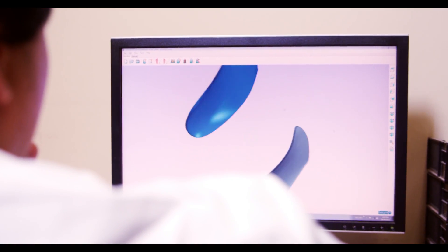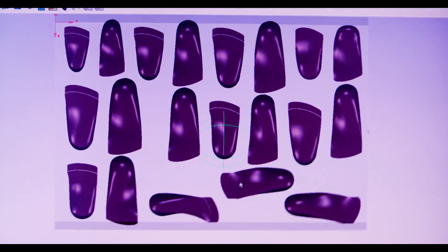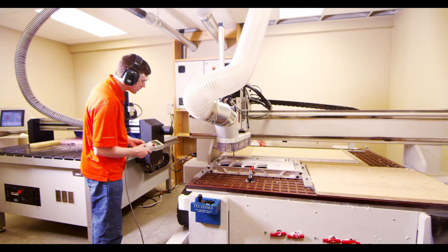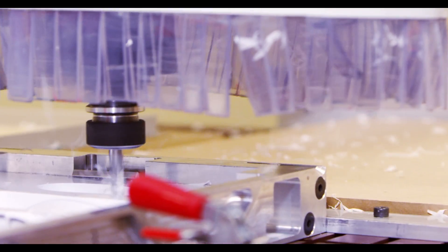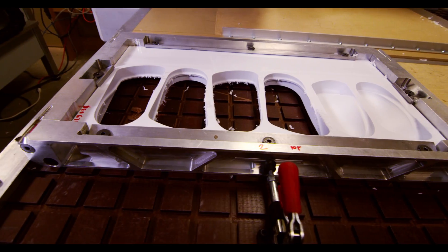For other orders, a custom orthotic is virtually created in the CAD CAM software. The shape produced on the computer is then machined directly from a block of plastic. This is called a direct milled custom orthotic. With the direct milled process, we can vary the thickness of the orthotics to the precision of 0.1 mm.